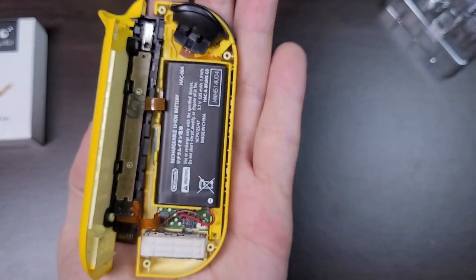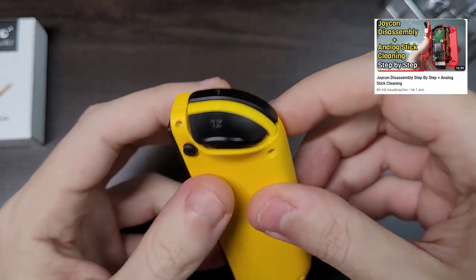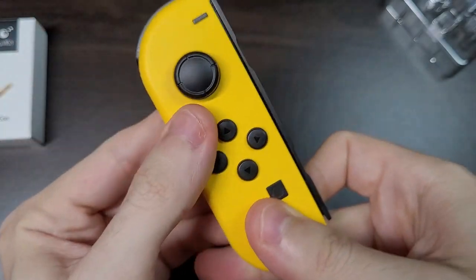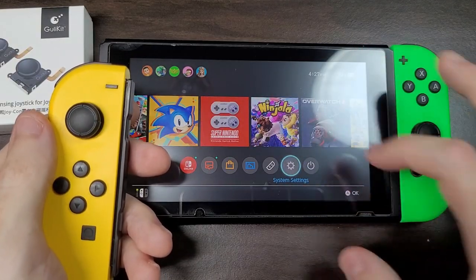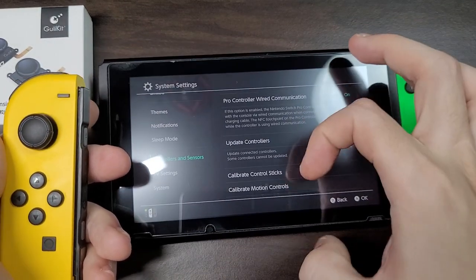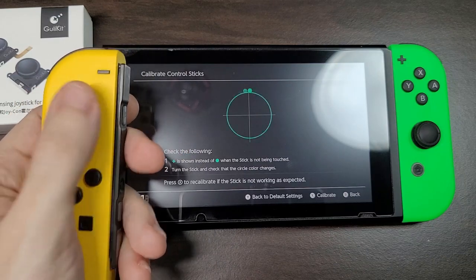I won't be disassembling both Joy-Cons as I already did a detailed teardown video, which I'll be leaving in the card on the top right corner. Initially the stick will be drifting, but you must calibrate it first. And here we already see a big difference from the K-Silver sticks, as you don't need to use a magnet to calibrate them correctly.